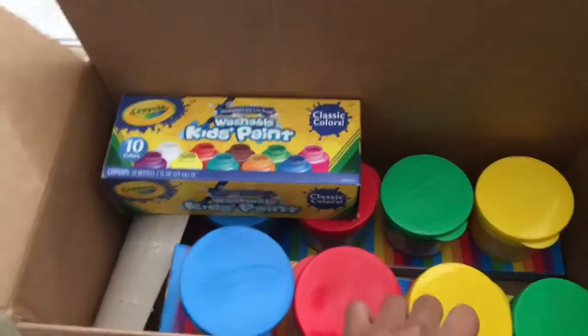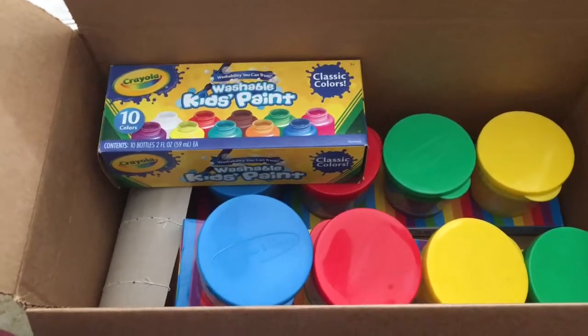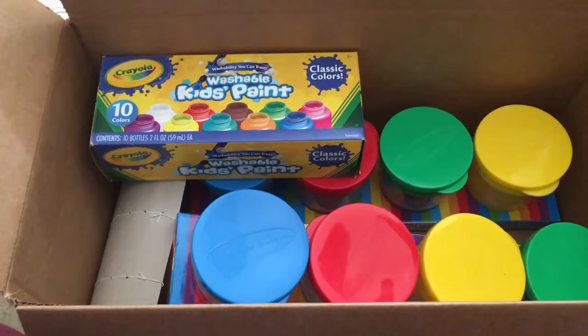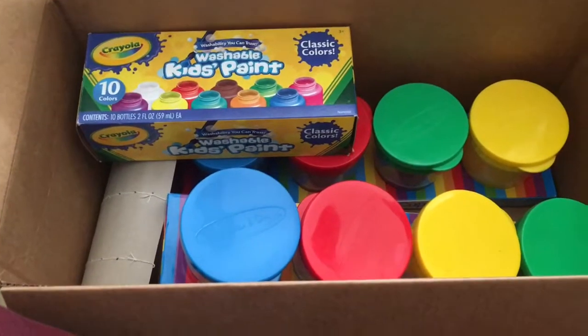Hi, this is the Homeschooling Perfectionist here. I first have to apologize because I know I've been MIA, but I just started homeschool — we're in our sixth week — and I wanted to make sure that my lesson plan and everything I've done for the entire year actually worked. And it has worked, so I'll be doing a video on that shortly.